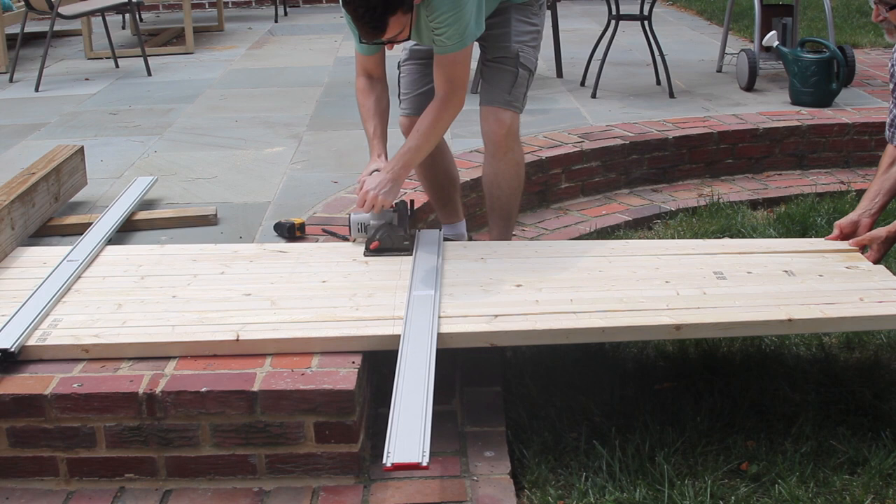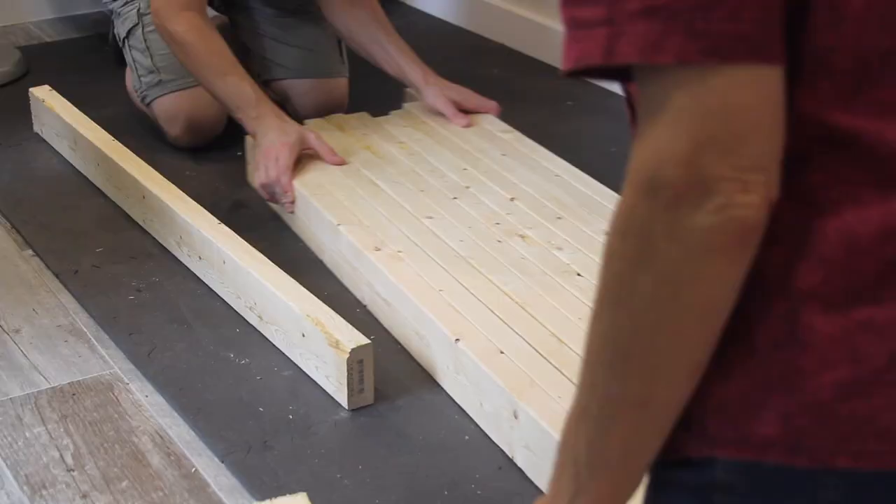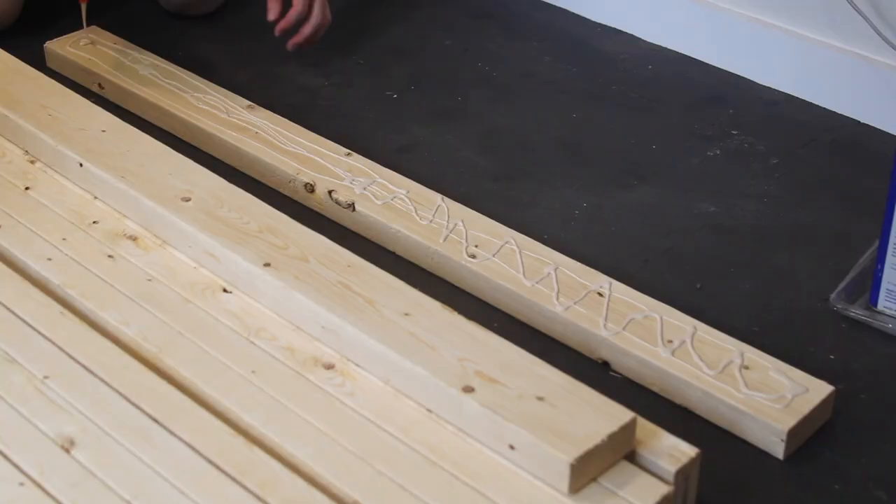We started by cutting the boards for the table top down to rough length. I wasn't too concerned about the preciseness of this since we were going to be trimming the top down to length later. Next we arranged the wood for the top of the table in a visually pleasing way, then proceeded to glue and screw all the boards together.